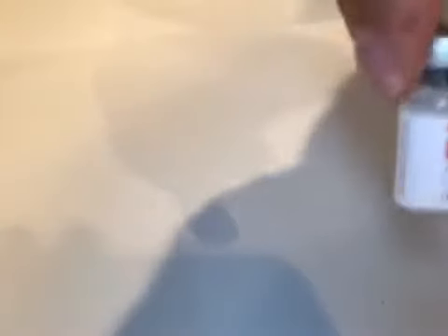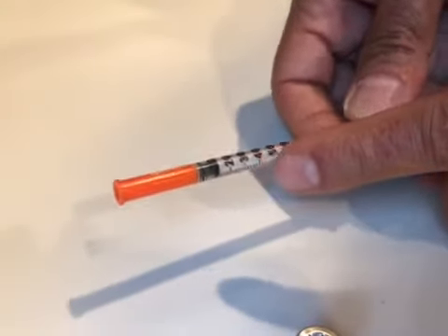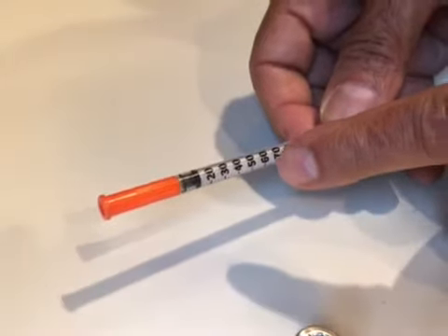That completely fills the tube up — completely filled. Now, every time you take a dose of this, you take an insulin syringe. These are 1 ml insulin syringes. Every one of those numbers — 10, 20, 30, 40, 50, 60 — that's units. And you want 30 units at this concentration.